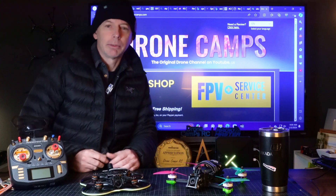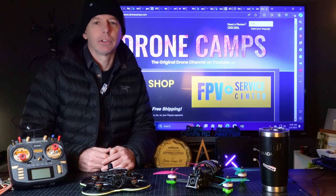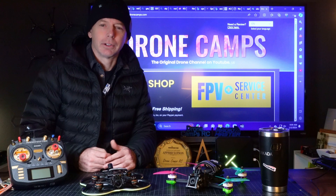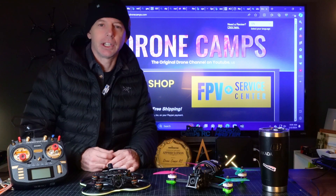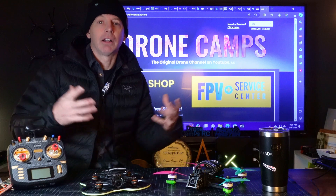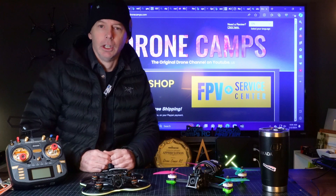What's up, guys? Welcome back to the channel. I'm Justin Davis, and DroneCampsRC is celebrating our 10th anniversary this year on YouTube. I want to say thank you for all the congratulations on Facebook and right here on the channel. I appreciate that, and I appreciate you, and that's why we continue to make these videos and spread knowledge around the world with our YouTube channel about FPV and drones.